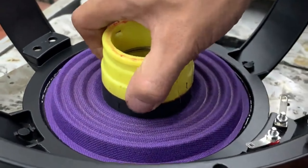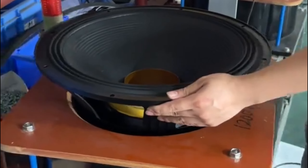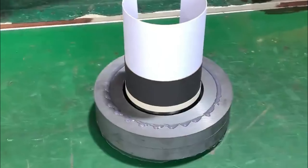We place the speaker base and frame in the appropriate position of the magnetic steel. Use a glue gun to apply glue between the base and frame and the magnetic steel to ensure a tight seal.